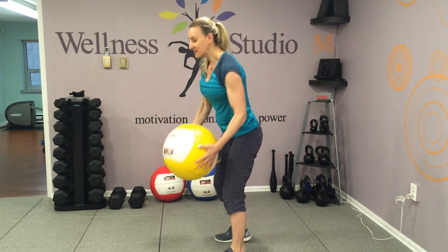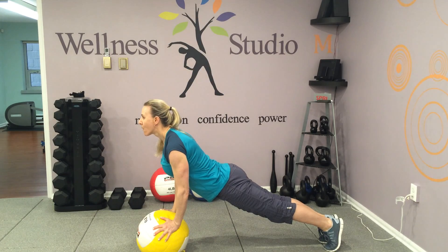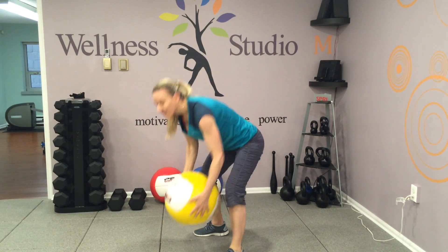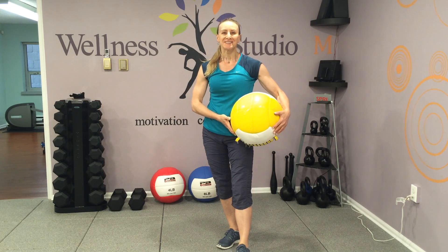Last exercise: plank. Okay, five exercises, 60 seconds each, five rounds. See you soon.